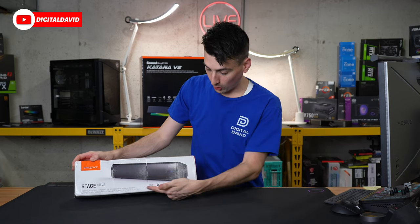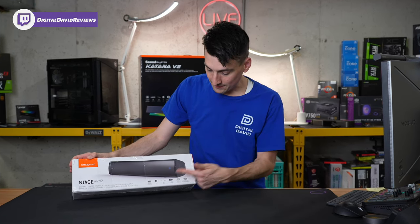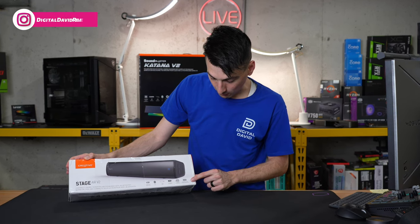We can learn more about the product from the box too: USB, Bluetooth 5.3, auxiliary, 6 hours playback time, 20 watt peak, and we have our powerful bass.